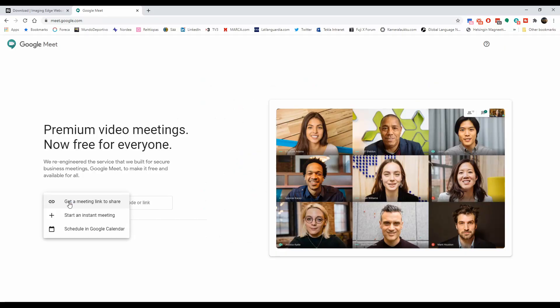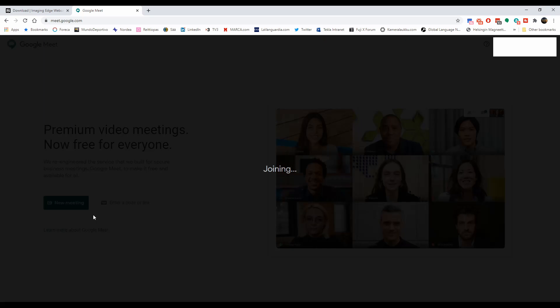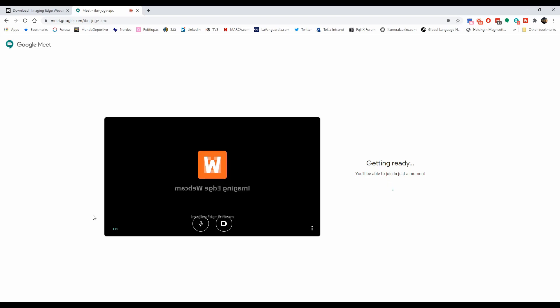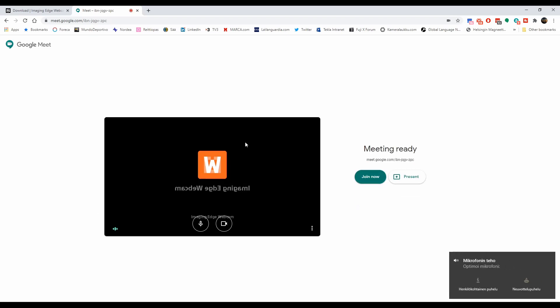But now let's take a look at how to use this in practice. For me the main use case is Google Meet, so that's what I have open here. I'm just gonna create a new meeting, start an instant meeting, and I'm joining the meeting. You can see that the camera is not turned on yet, but because I've used it before it's already offering me the option.